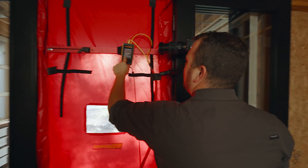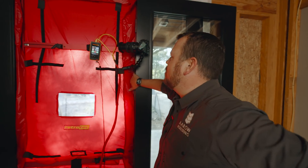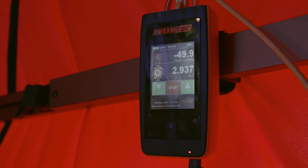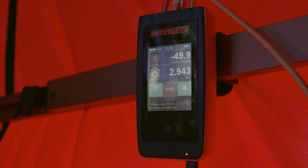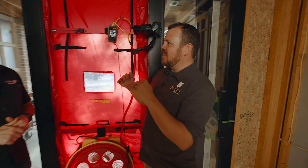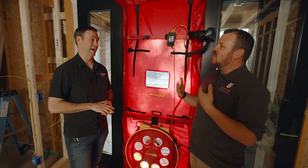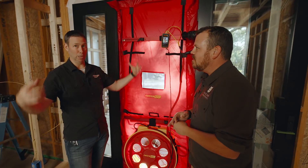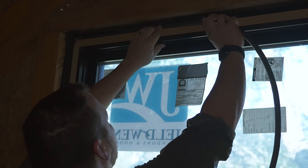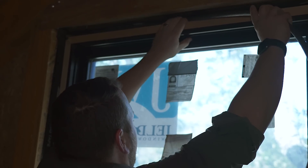Oh my gosh, look at that — just shy of three ACH-50, which is code in most places in America. So we would have passed code with a window open. Which means why are we having that conversation about how difficult it is to get to that point? The amount of air that your house is allowed to leak is a lot — a huge lack of control. Think about it: if that leakage is spread over the entire envelope, you don't necessarily feel it, but it's the same number.